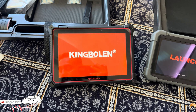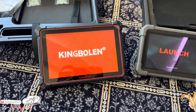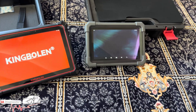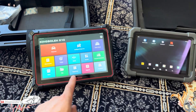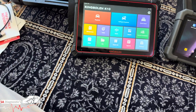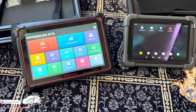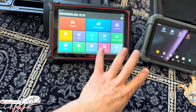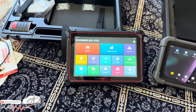In terms of screen size, the K10 is a 10-inch display at 1280x800, while the Launch is 8-inch at 1280x720. The bigger screen is brilliant when you're working on cars — no squinting. Both turned on at more or less the same time. The Launch requires an extra tap to reach the main menu, whereas the K10 lands straight on it.